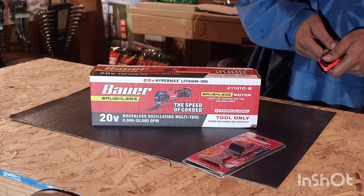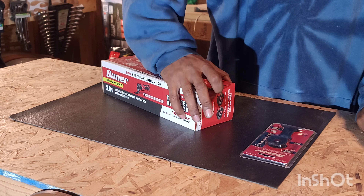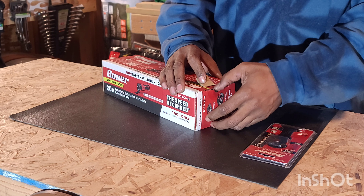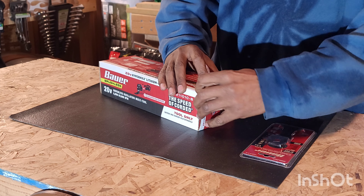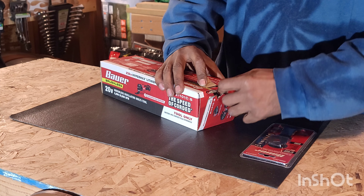Let's get this baby open, see what we got. Also, when I picked this tool up, I also picked up the blade for it — $9.99. Let's get in this box. I'm just going to rip it, I'm going to use it, and I'm excited.